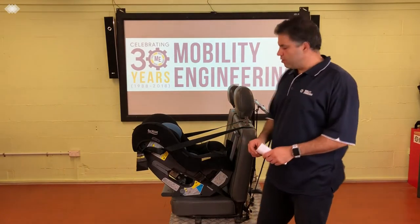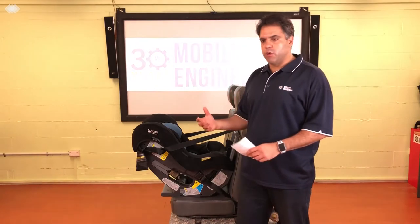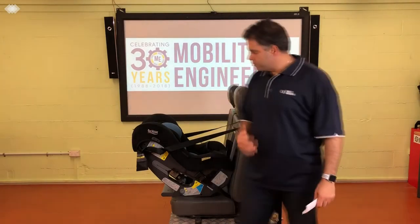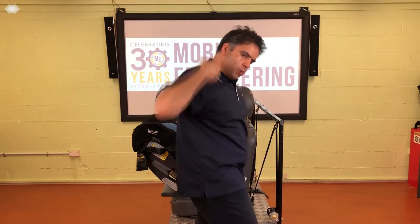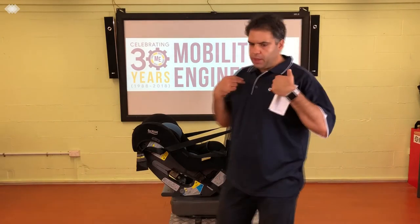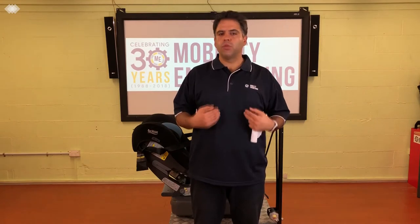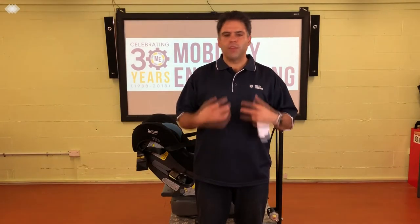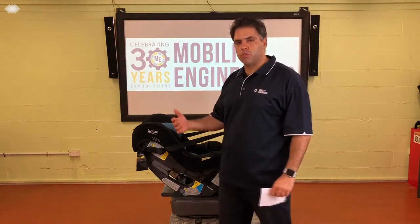So why is rearward facing much safer? Rearward facing serves two main reasons. First, it has a reclined angle — for a little baby, particularly when first born, they don't have strong back and neck muscles, so the recline helps support them. In an accident, going rearward facing is much better because the force is spread across the whole back of the body. Forward facing, by contrast, concentrates all that force on just the straps. At around 50 km/h, the effective weight of your body increases by about 30 times — so a 10 kg baby becomes 300 kg of force, held in by just two straps versus spread across the whole back.